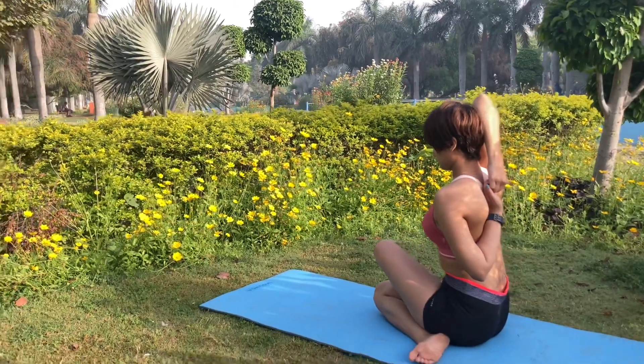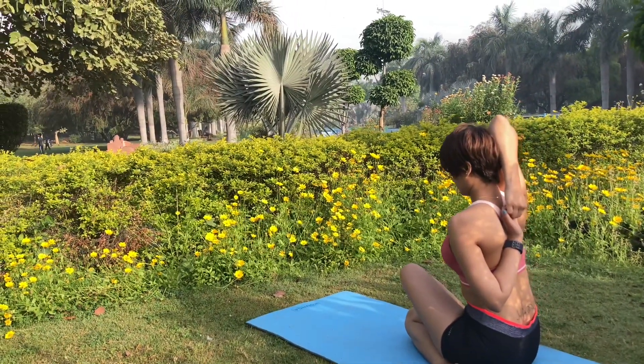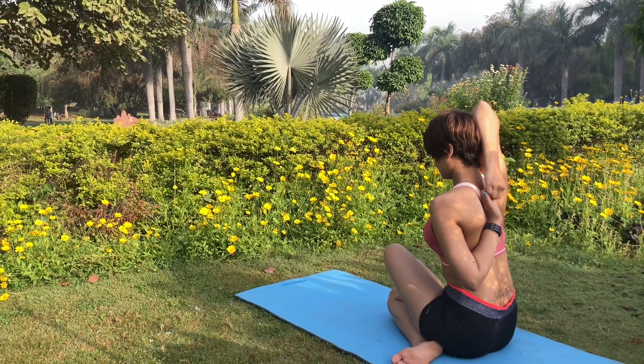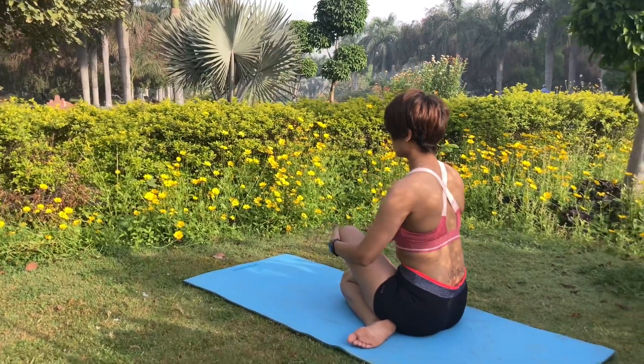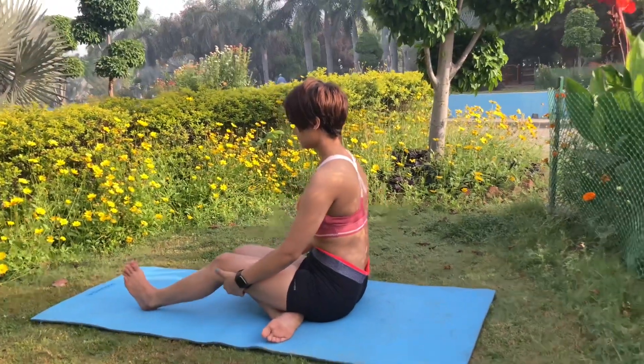In that case, do not exert too much force — with practice both hands will be able to hold one another. Take a deep breath and stay as long as you are comfortable. As you exhale, release your arms and uncross your legs, then repeat for the other leg.